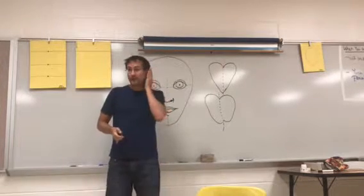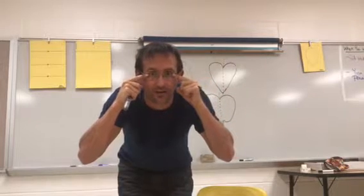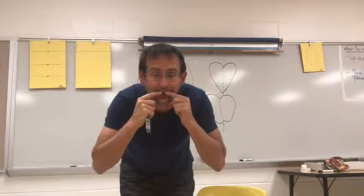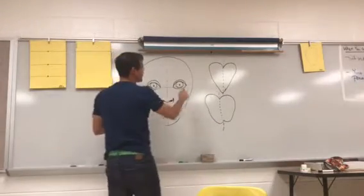How big is an ear? Well, they fold back so they don't stick way out. The top of your ear connects right here in line with your eye, and your ear comes down in line with your nose.